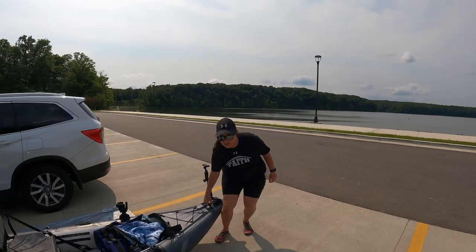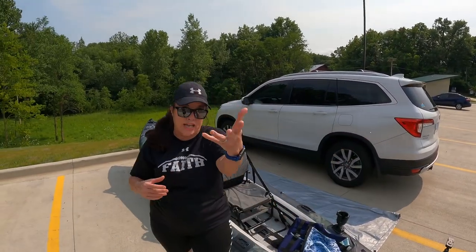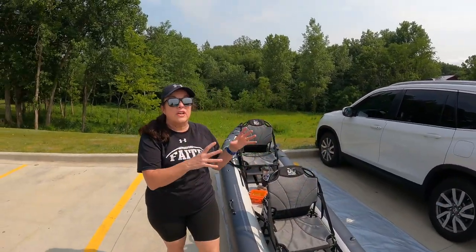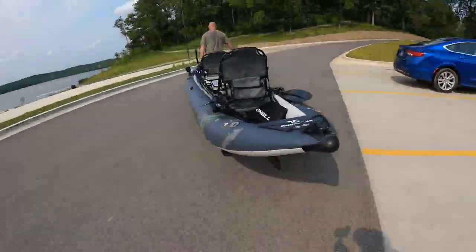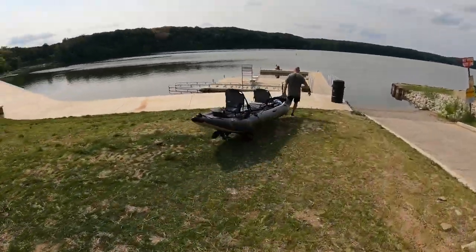You can take this thing along the cement here. You can take it on gravel. You can take it on sand. They do have an extra set of wheels that you can purchase to put on there just for sand if that's what you're going to be in. But we're pretty much just on cement — we're going down boat docks and stuff. So this is perfect.